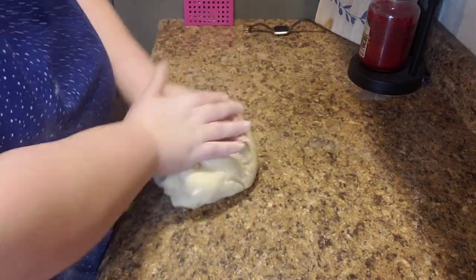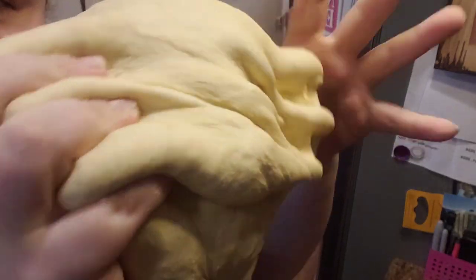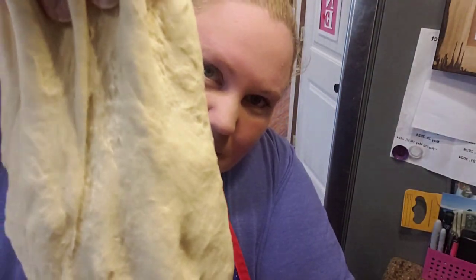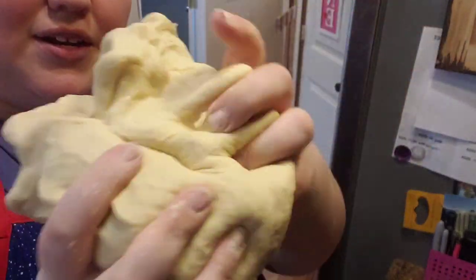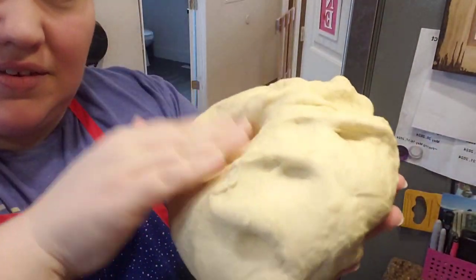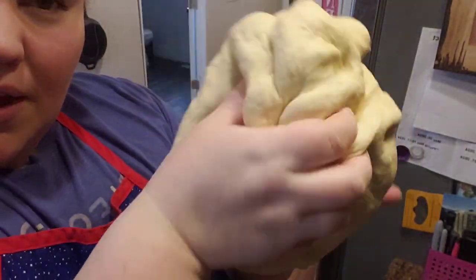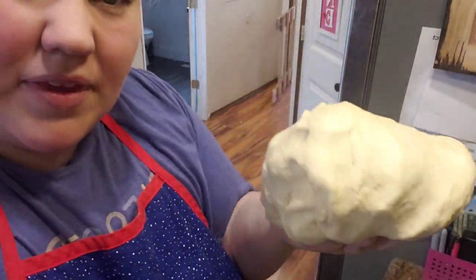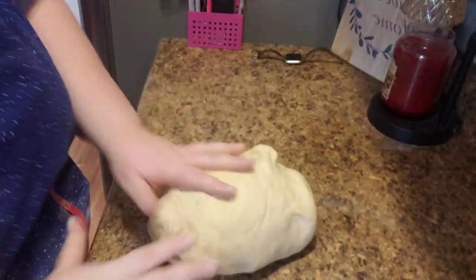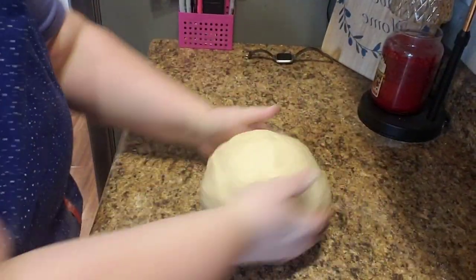It is definitely an arm workout, I promise you. Do you see how smooth that dough is? It's not sticking to my hands and it's not dry and crusty — it's nice and play-doh-y almost. This is what we're looking for. I'll drop the camera down here and form it into a little ball as best I can. It doesn't have to be perfect.